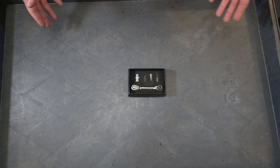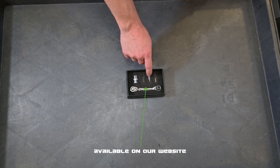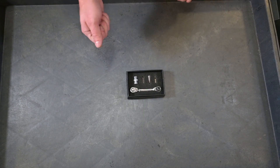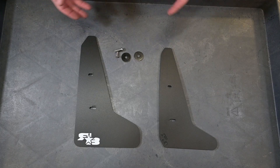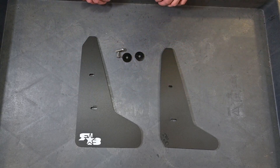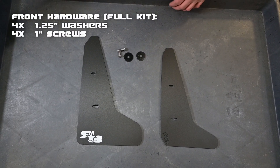Here we have the tools laid out that you'll need for the install. Today we're just going to be using our 90-degree screwdriver with a PH3 Phillips head bit, or you can just use a standard shorty or regular screwdriver. Here we have your front laid out. What you'll get in your kit is your front flap or splash guard for that corner and then the hardware. We'll go ahead and put a breakdown of that hardware on the screen right now.